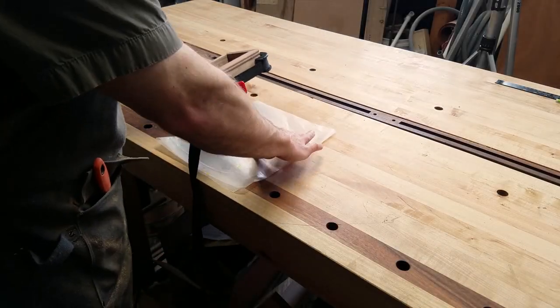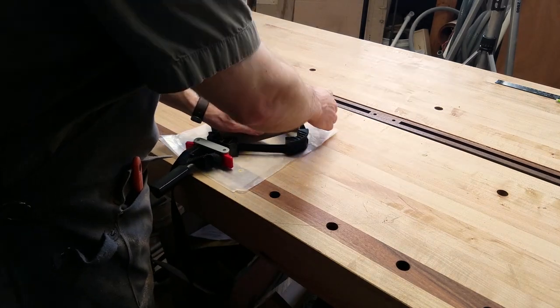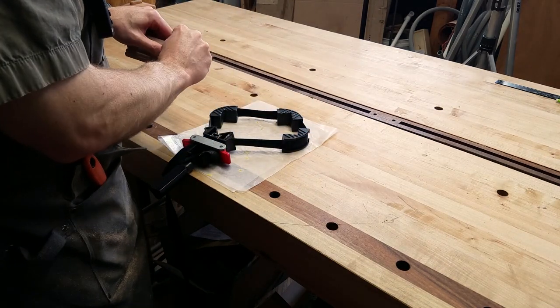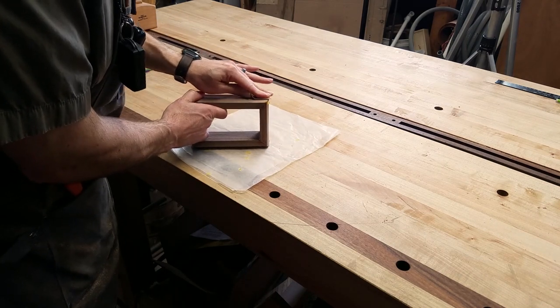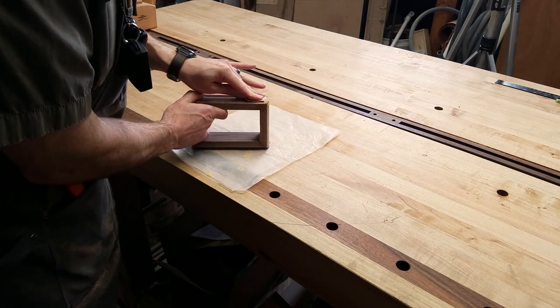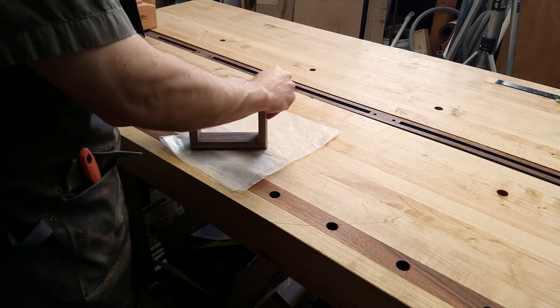The next day, I take the box out of the clamps, and it looks pretty good. There's a decent amount of glue squeeze out on the outside of some of the corners, so I pull off any that I can, and then sand the rest away. It's important to get rid of all of the glue, as this will affect the finish later.